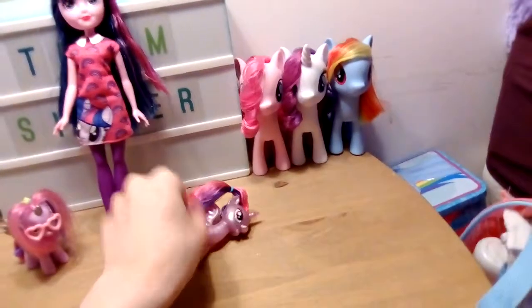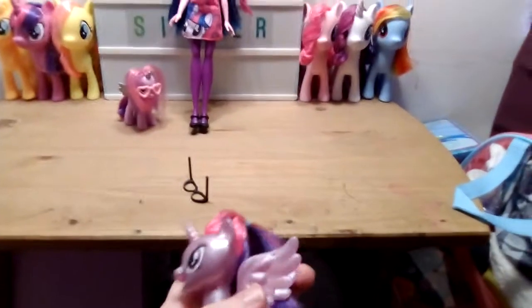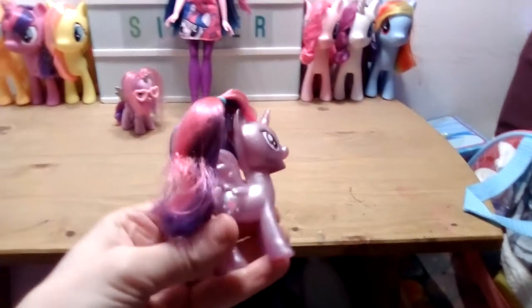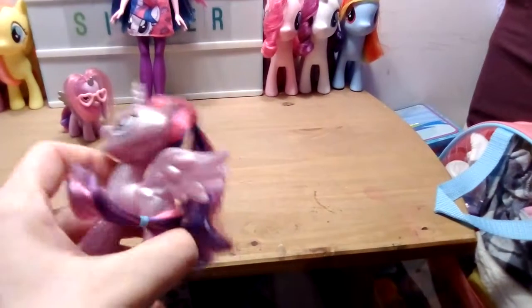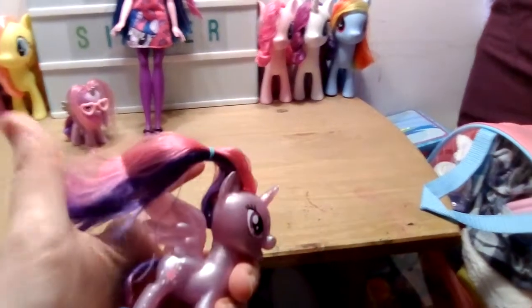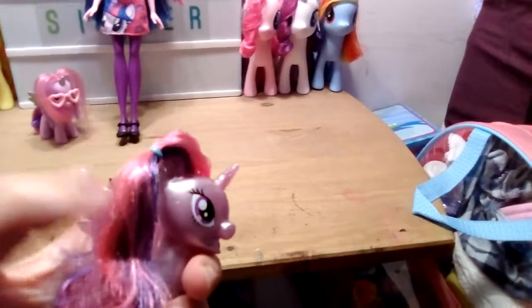And here is the pearlized Twilight — this is my first pearlized doll from the reboot ponies and I love her. She is so pearlized and shiny, it's really really cute. I will have to give her a makeover with her mane, but for now she'll probably go on the shelf with the rest of my ponies.